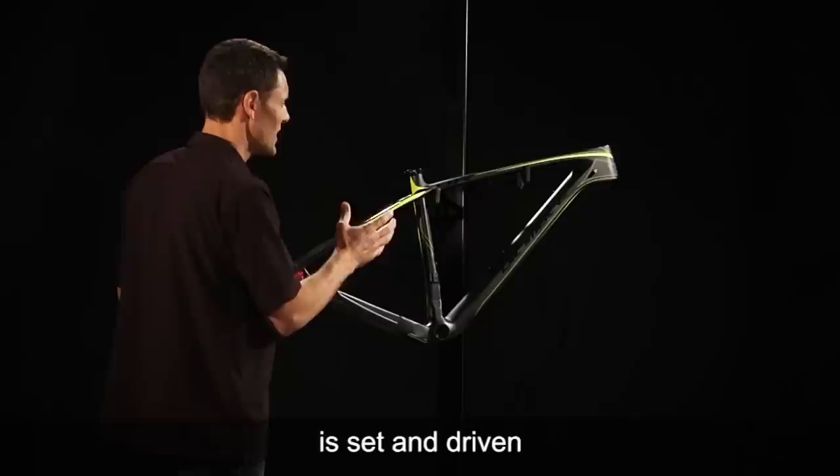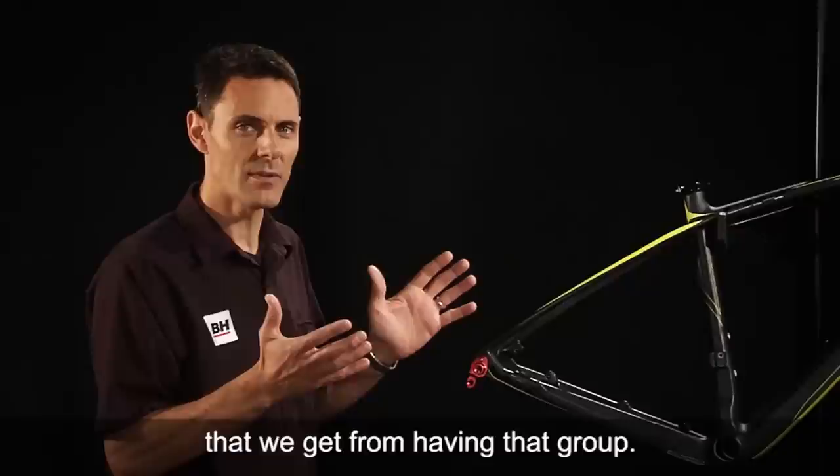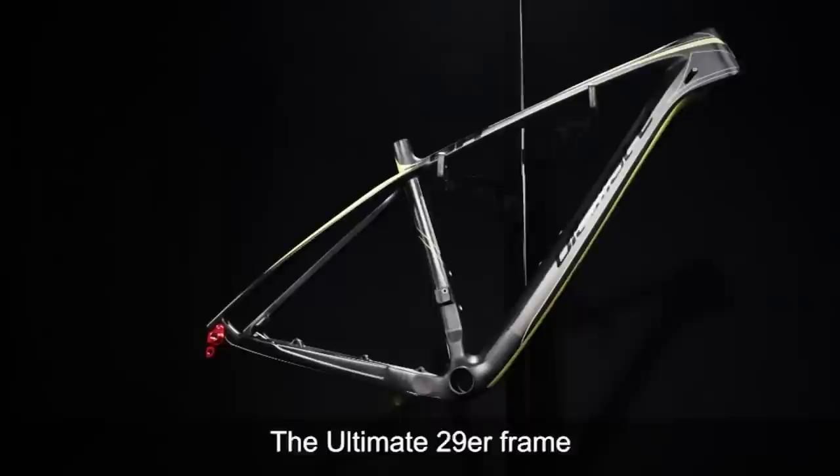The ride and feel from the frame is fantastic, and the geometry is set and driven much like the 27.5, by team input and the benefits that we get from having that group give us their input and their data.